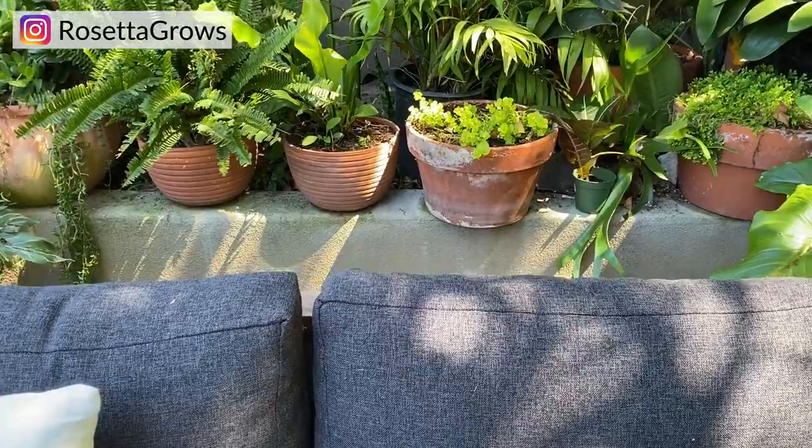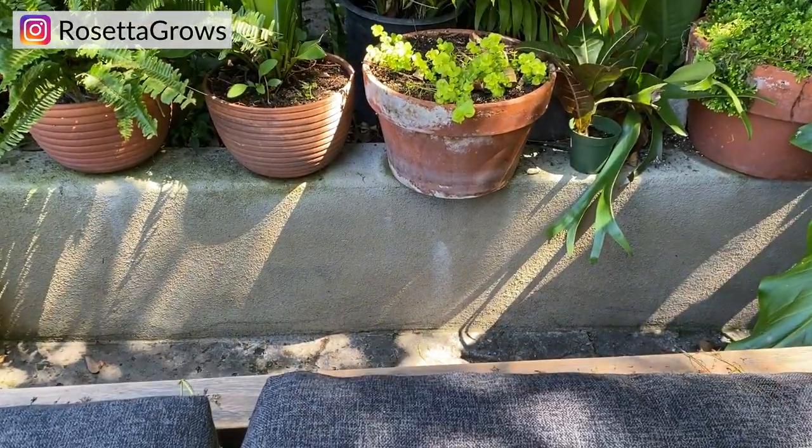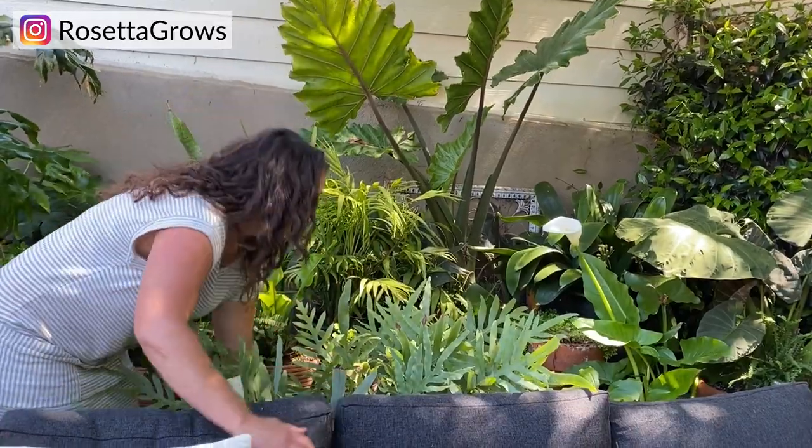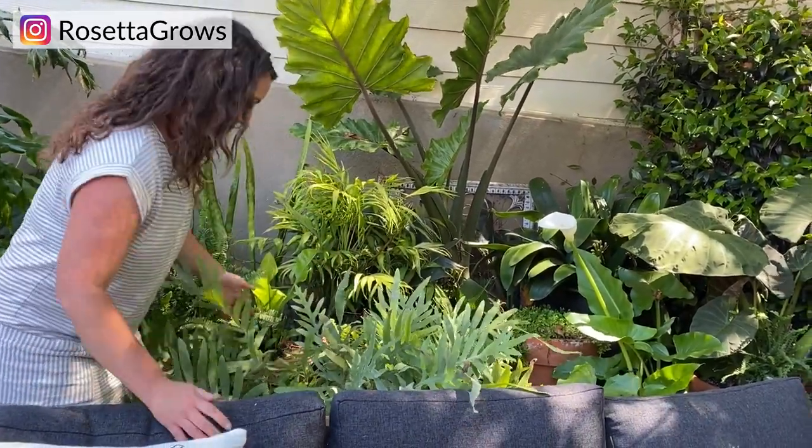Blue star ferns are actually very popular houseplants because they're very easy care plants, and for a fern that's kind of a big deal. This one has actually been growing outside — I found it in the outside lot of the nursery, which is perfect because I'm going to put it in an empty spot behind my sofa out here, so it's already acclimated.